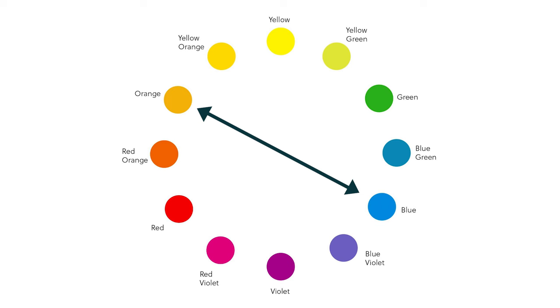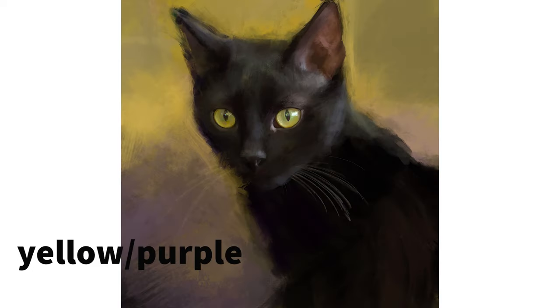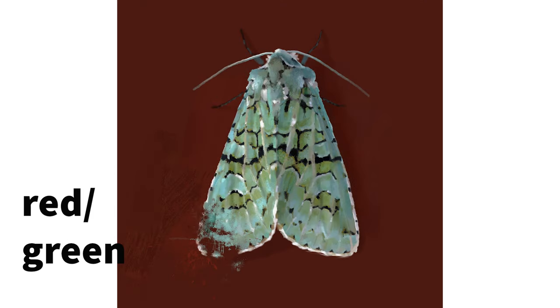Once you have identified the colour hue in your brown, you then work with the complementaries as you would for your regular colours. Complementary colours are opposite each other on the colour wheel. When you lay them together side by side they look amazing and will always work because they give you your warm cool colour palette.